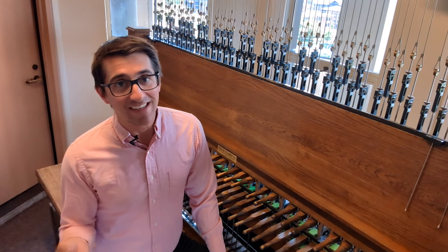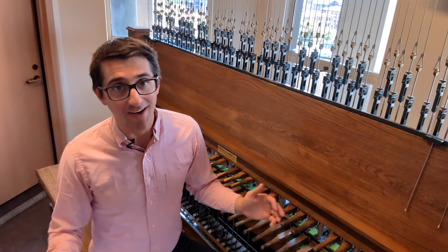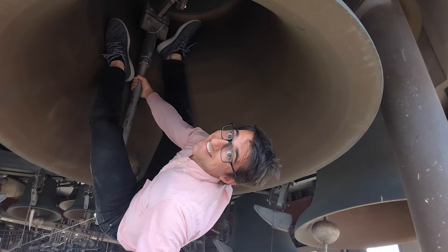It's one of the first pieces of advice I give to anyone playing music or writing music for bells: play upside down. I don't mean that you should literally hang upside down from inside a bell, but I had to try it just to be sure.